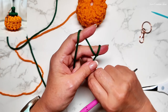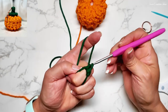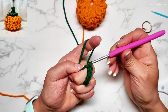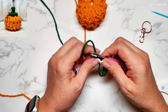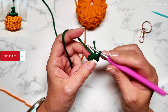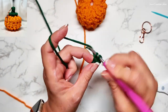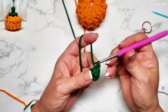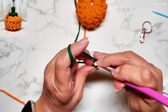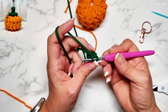For the top we're going to do a little stem. We'll do a magic ring, then do six single crochet: one, two, three, four, five, six. Close this. Now we're going to work in the back loop — right here. We do one, two, the next one three, and now four, five, and six. That's our six right there.